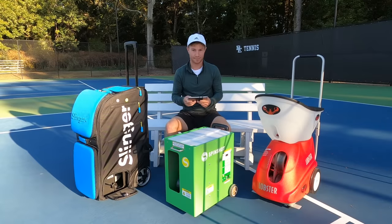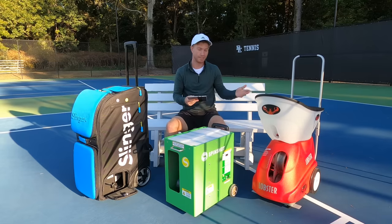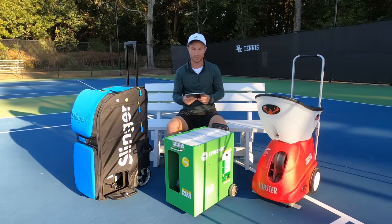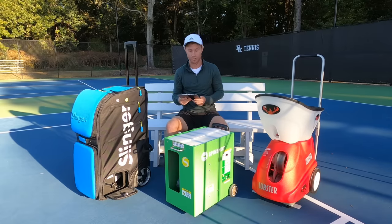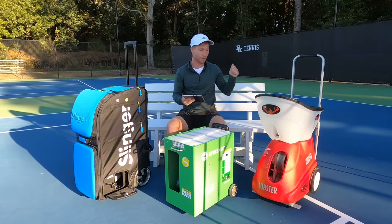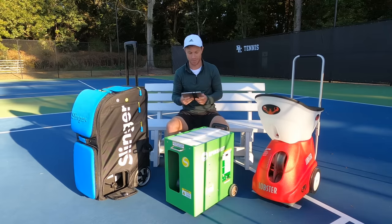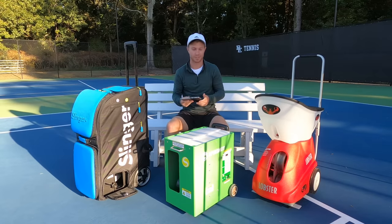The Slinger Bag uses a lithium-ion battery with up to three hours of life at medium settings, reducing to one and a half hours at maximum speed, feed, and oscillation. The Lobster Elite Grand 4 lists four to eight hours of battery life using an 18 amp-hour lead-acid battery. The Spinshot goes two to three hours with a 12 amp-hour lead-acid battery. Both the Lobster and Spinshot also offer the option to use AC power or an external battery, so you can bring just the external battery home to charge — a quite nice feature.